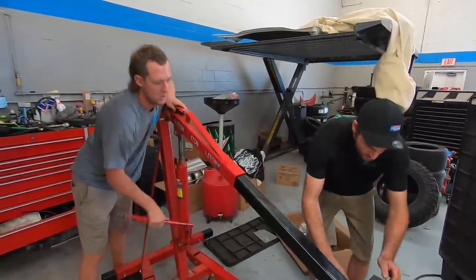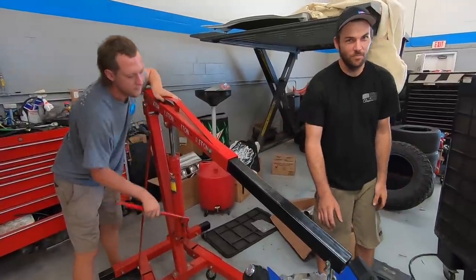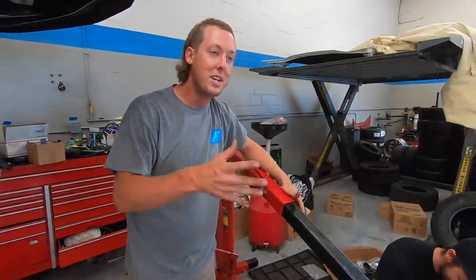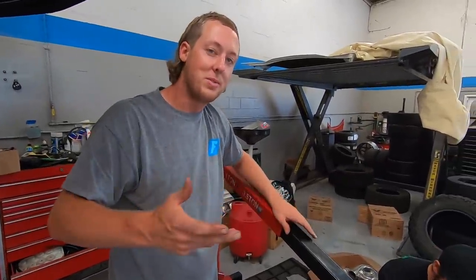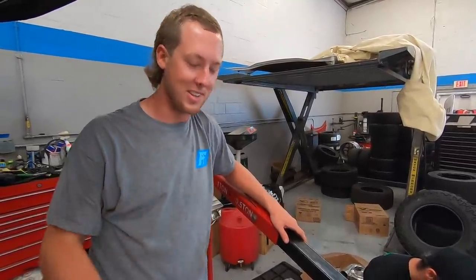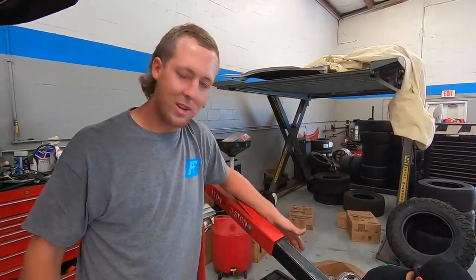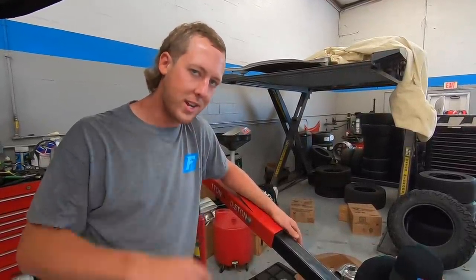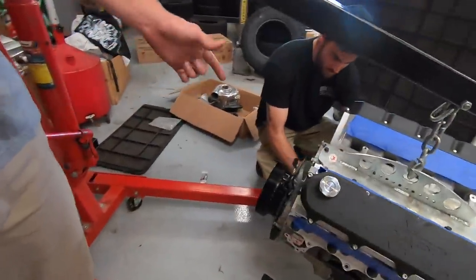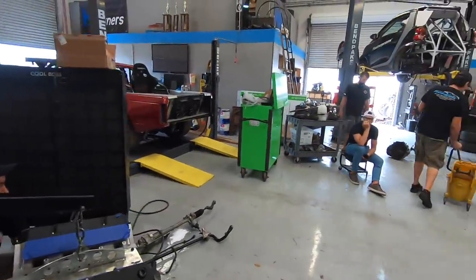For those of you who are professionals — you probably watched us put that clutch on without a pilot bearing. Good thing is we noticed. We put the pilot bearing in, took the clutch back off, put it back on. We also got a balancer from Pro Charger themselves — shout out to our boys at Pro Charger. Thing's ready to go. They sent a 10% overdrive — does that have any play with our pulley?